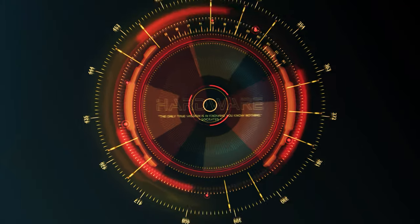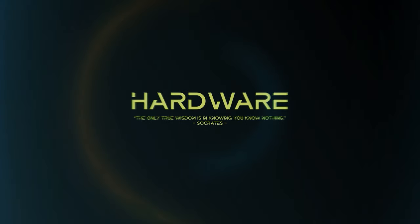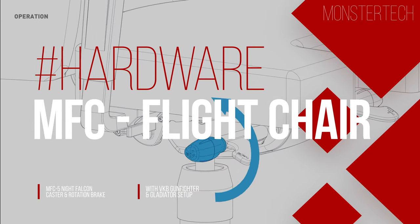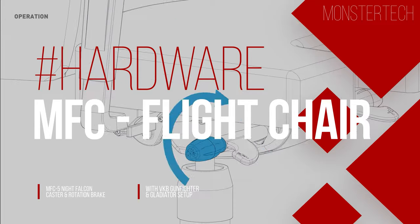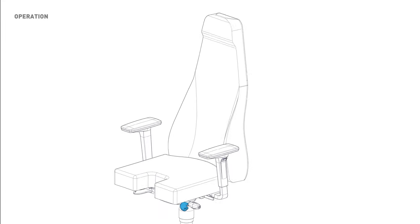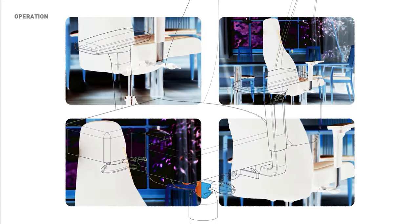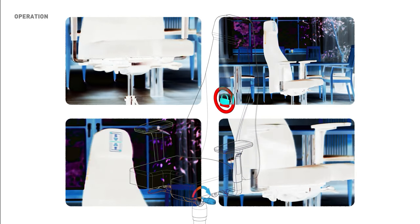Welcome to the hardware review of the MonsterTech MFC Flight Chair Series. In this review we will go into detail about the MonsterTech Flight Chair Office and Gaming Chair from the MFC series. With special features like the optional roller and rotation brake, as well as a cutout for the central peripheral mount, the MFC Chair offers the possibility to turn it into the optimal base for a simulation setup.